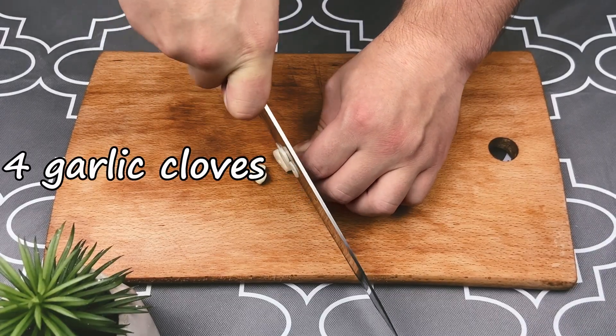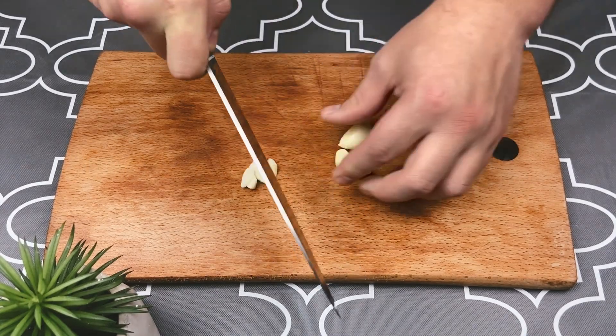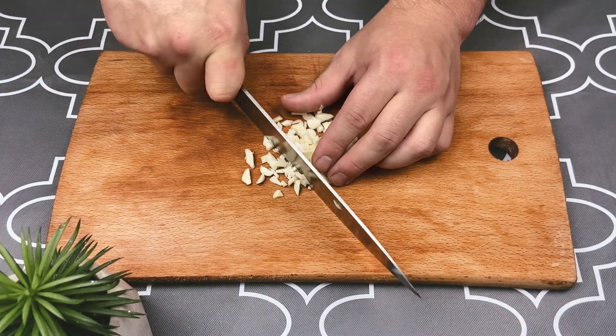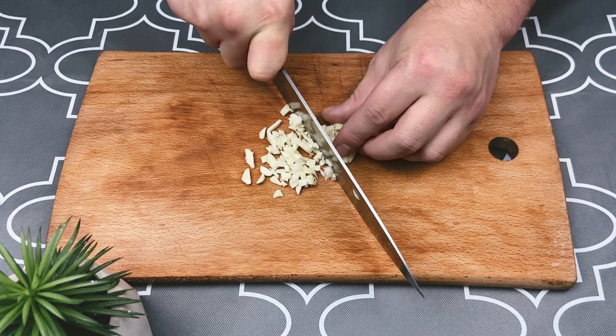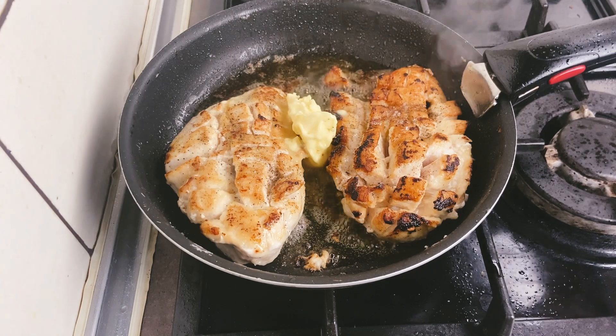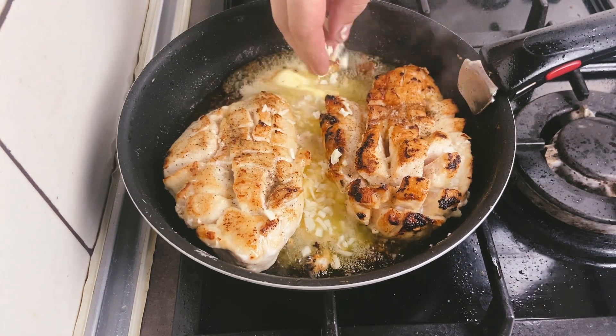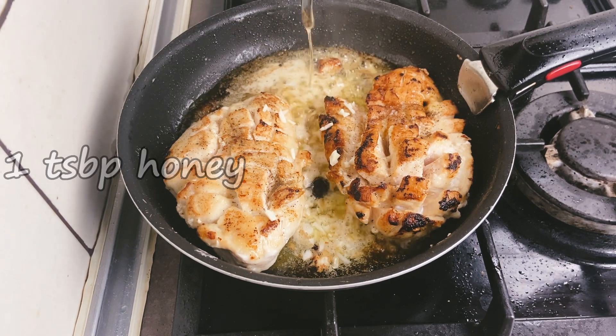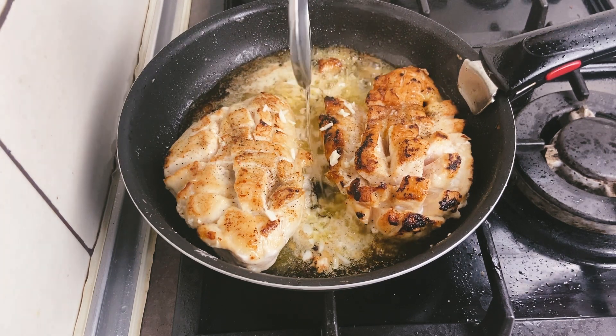Chop the garlic finely. Add butter to a frying pan and toss in the garlic, a tablespoon of honey, soy sauce, and apple vinegar.